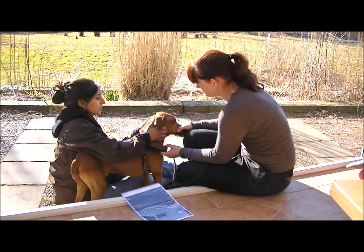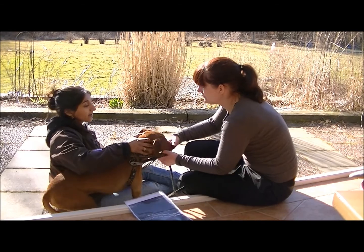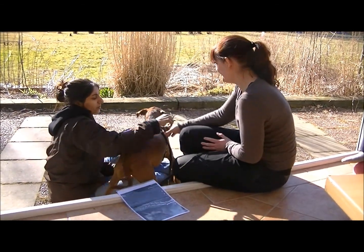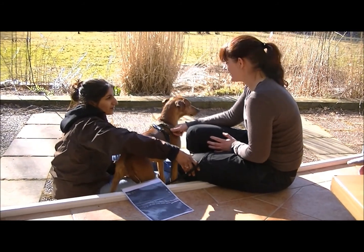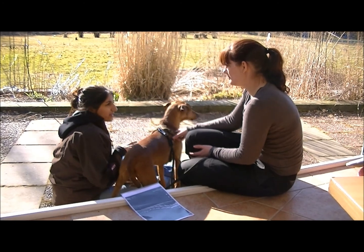Especially here. So when you've already done this, also concentrate on the middle part. He's very sensitive. So just like this, not very high pressure. If you see that he reacts, just do it a little bit slower.